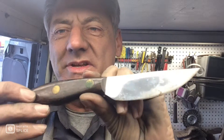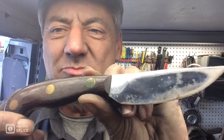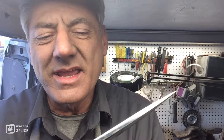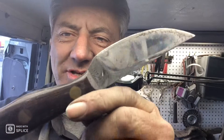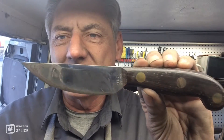Here we have another episode of Blade Runner tool sharpening before and after. A gentleman just brought me this really nice custom hunting knife — a skinning knife, I imagine, is what he more likely uses it for. And it is a Lee Jr. out of Michigan, custom built. He wants me to clean it up and of course sharpen it up.